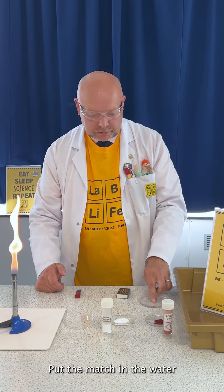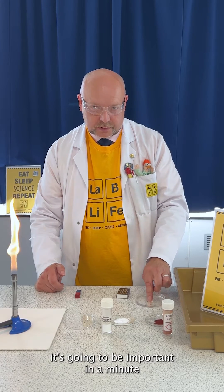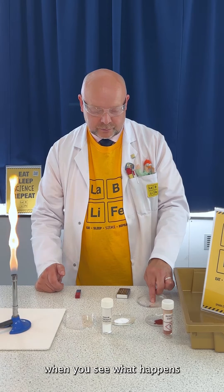Put the match in the water and make sure that it's well soaked. It's going to be important in a minute when you see what happens.